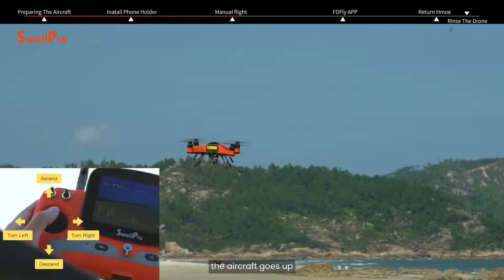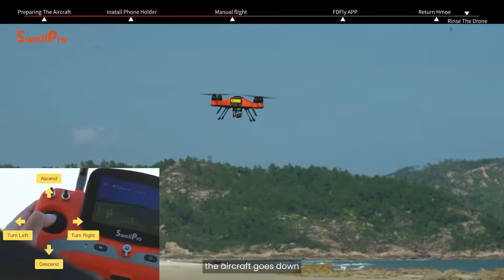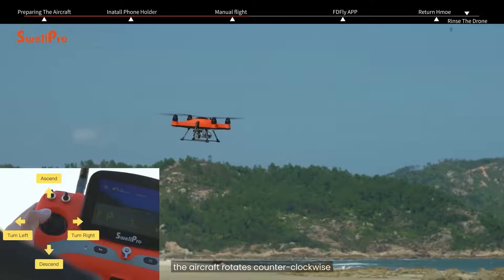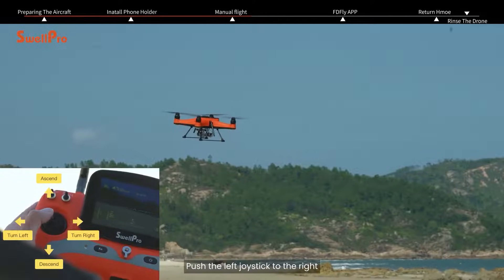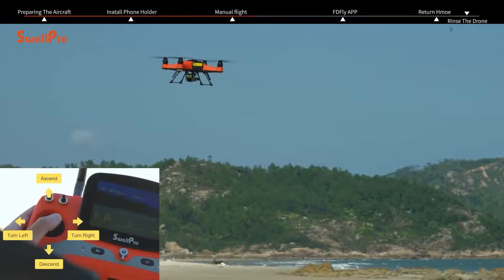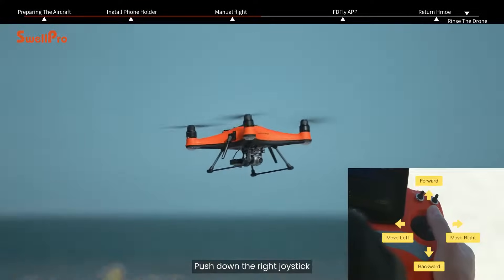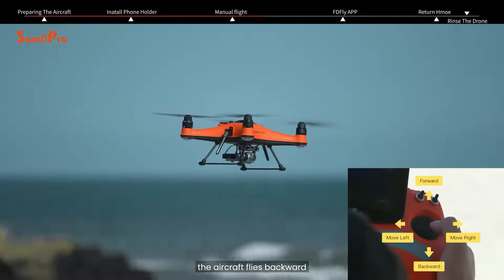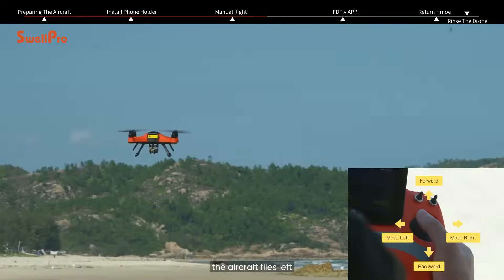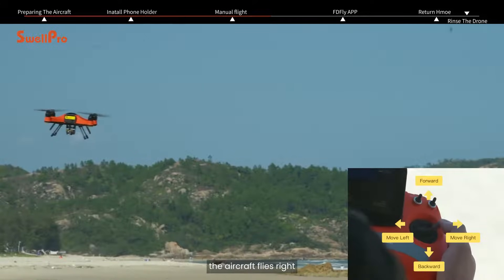Push up the left joystick: the aircraft goes up. Push down the left joystick: the aircraft goes down. Push the left joystick to the left: the aircraft rotates counterclockwise. Push the left joystick to the right: the aircraft rotates clockwise. Push up the right joystick: the aircraft flies forward. Push down the right joystick: the aircraft flies backward. Push the right joystick to the left: the aircraft flies left. Push the right joystick to the right: the aircraft flies right.